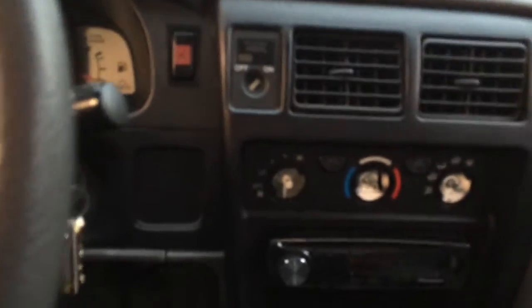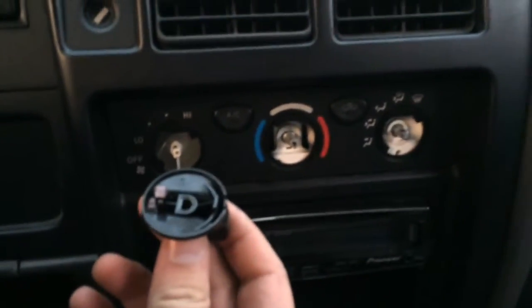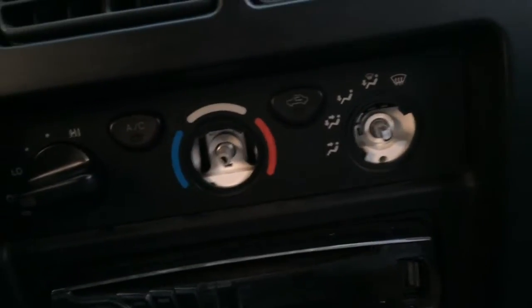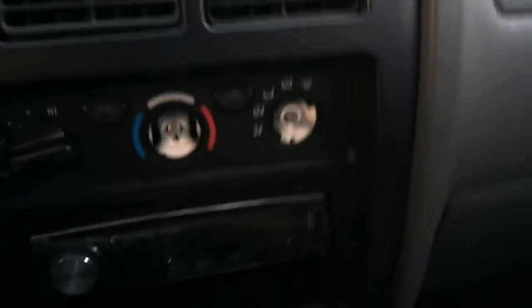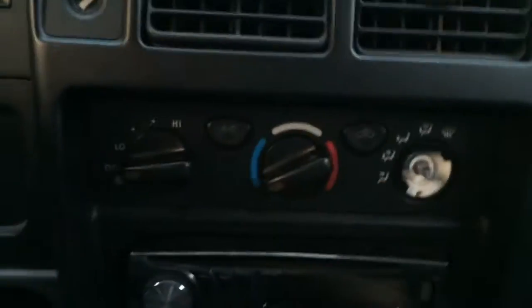Mine isn't too bad, but it's definitely no Cadillac either. These are pretty straightforward — you just put them in where they go. They're in the shape of a D, so you can really only put them in one way. They just go on and slide in place.